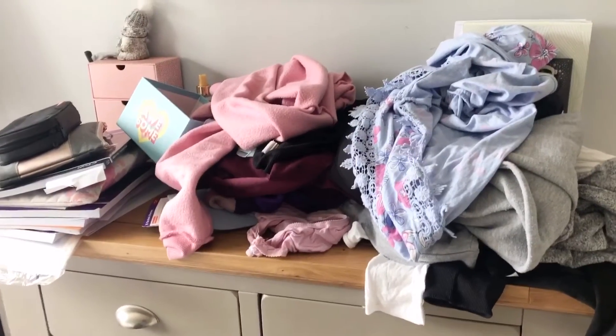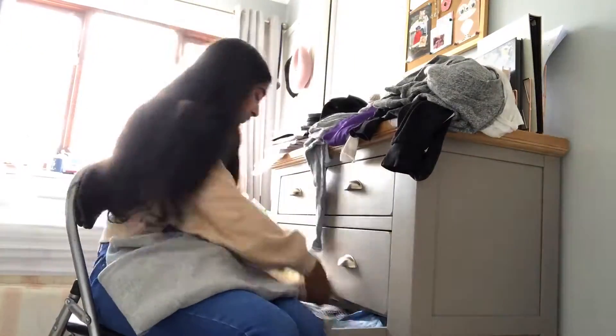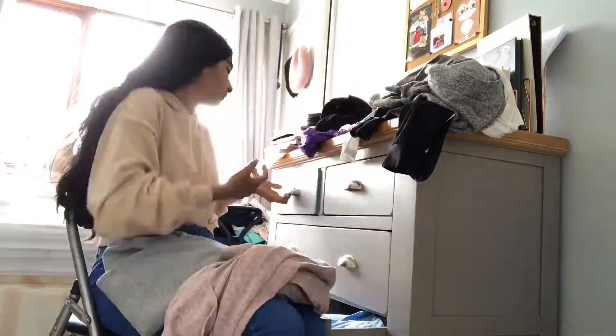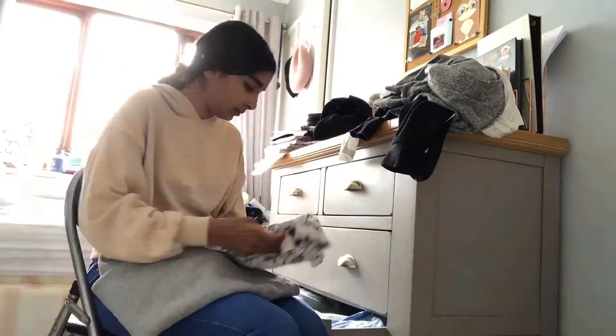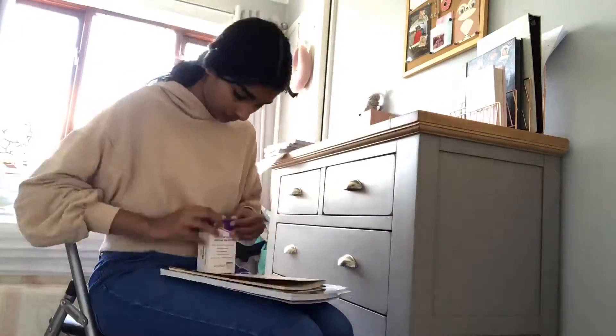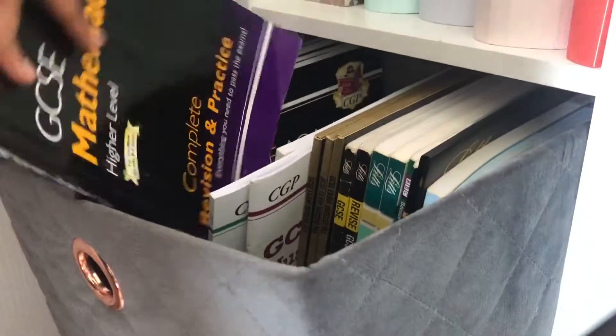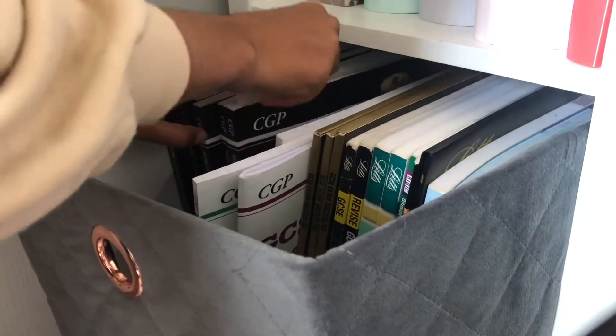The first thing on my to-do list was to sort out all the mess on top of my chest of drawers because it looked so, so messy. It had piles of laundry that I needed to fold up and loads of random textbooks. So I just folded up the laundry and then put the textbooks away in my shelving unit.